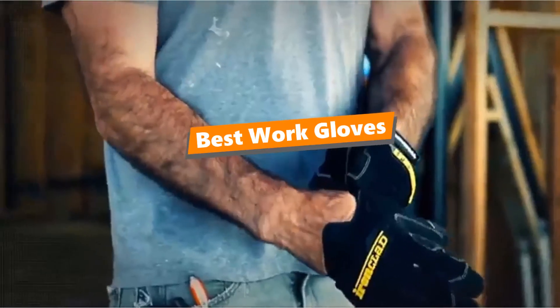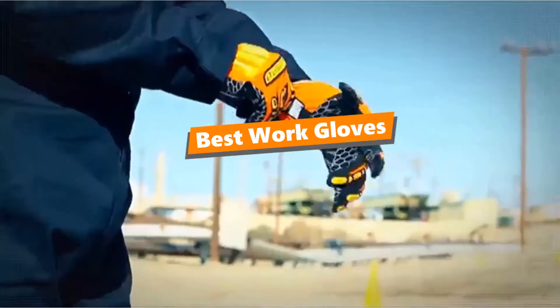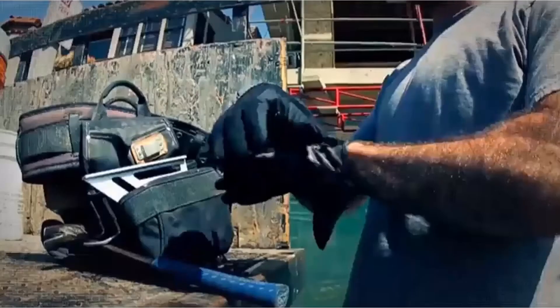What's up Tool Freak Guys! If you are a tool enthusiast like me, today's video is for you. In this video, I'm going to be taking a look at the 5 best work gloves.